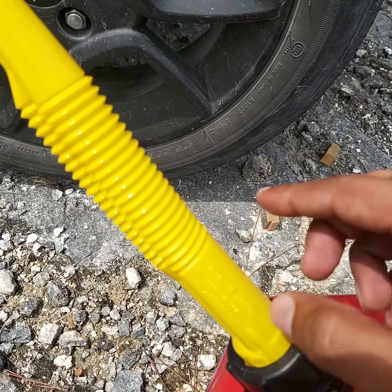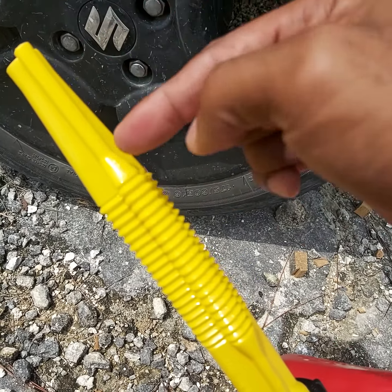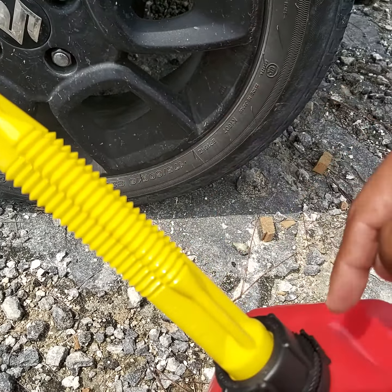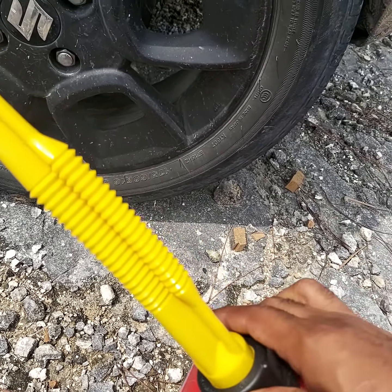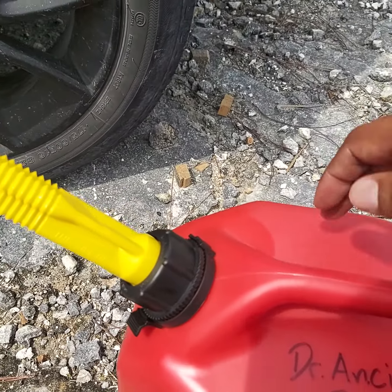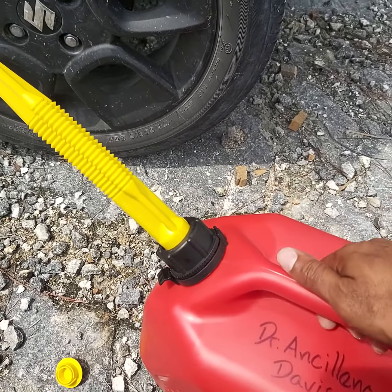The reason this is shaped like that is so that as you're pouring, air can come up this tube to get back into the container while the bigger part lets the fuel out. That's so you can have uninterrupted flow without building a vacuum pressure inside the tank.